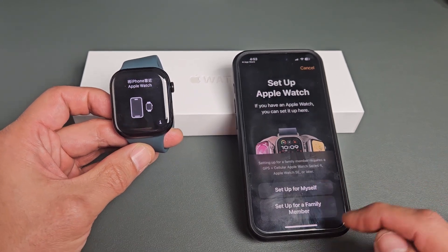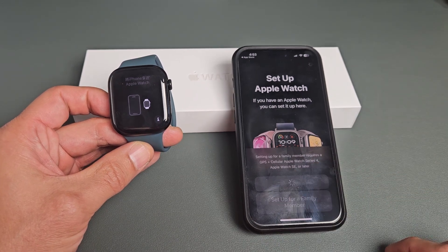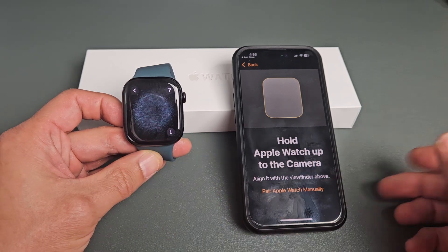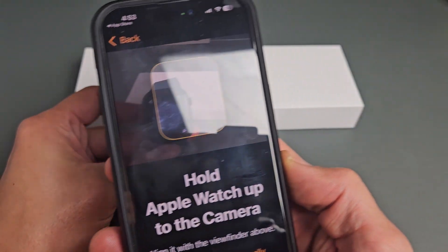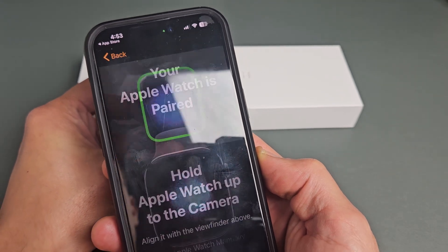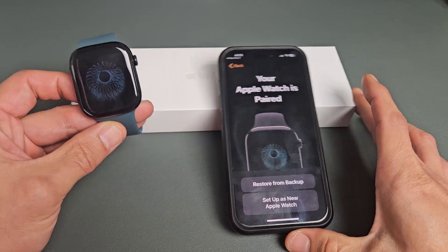You want to set up for yourself or for a family member. For me, I'm going to set up for myself. Now I'm going to have to scan this — I'll go ahead and put that right into there. Your Apple Watch is paired.